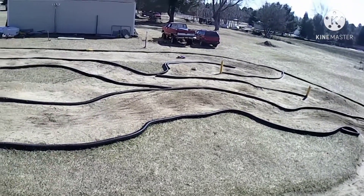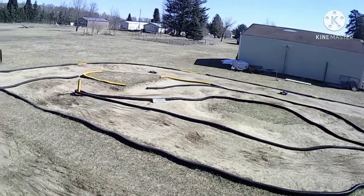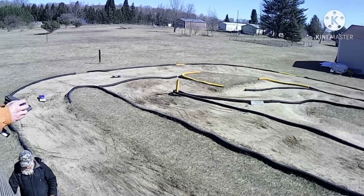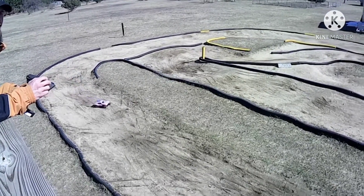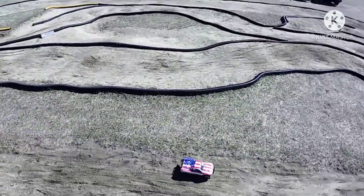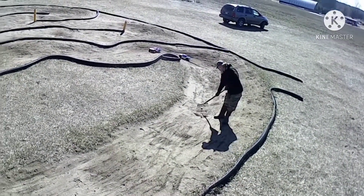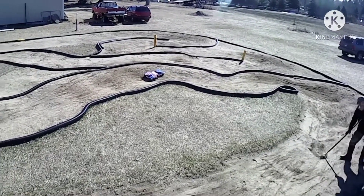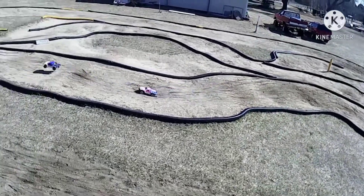Yeah, she's getting a little tore up in the corners, huh? Yeah, I don't know who's doing that. But it actually just somewhat unthawed, didn't it?